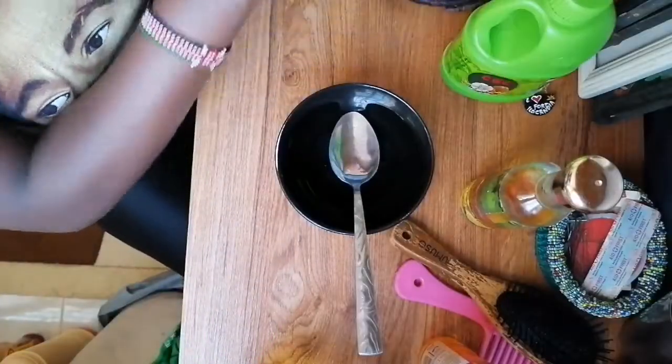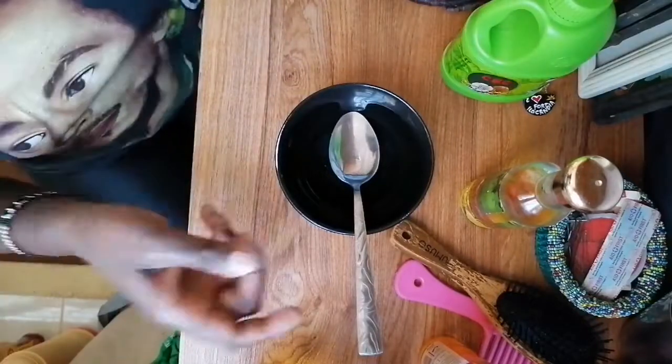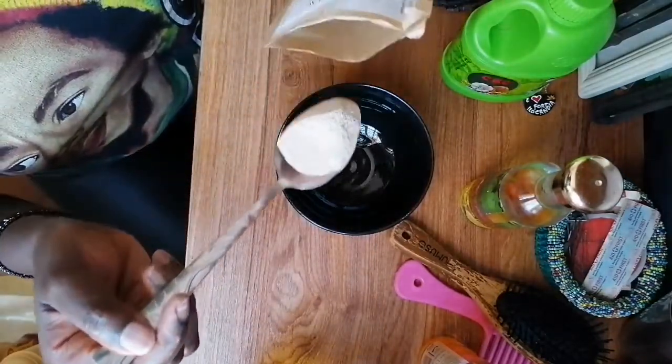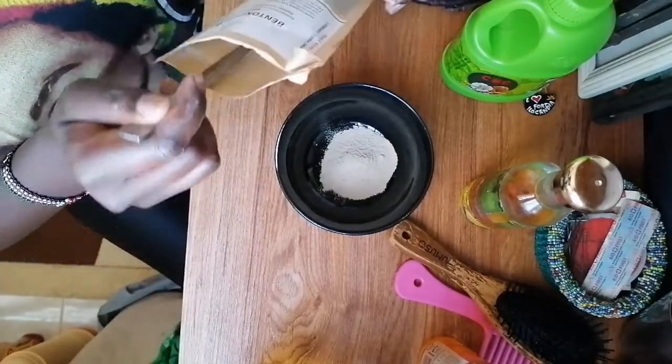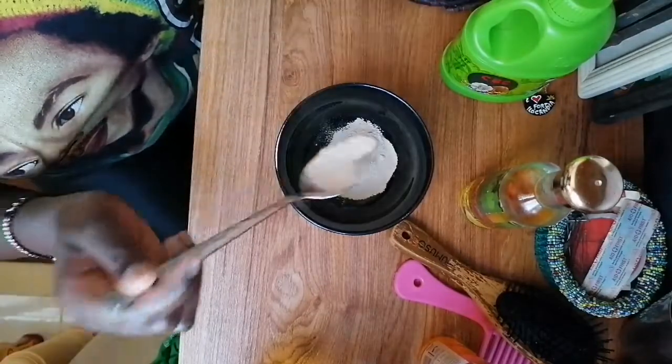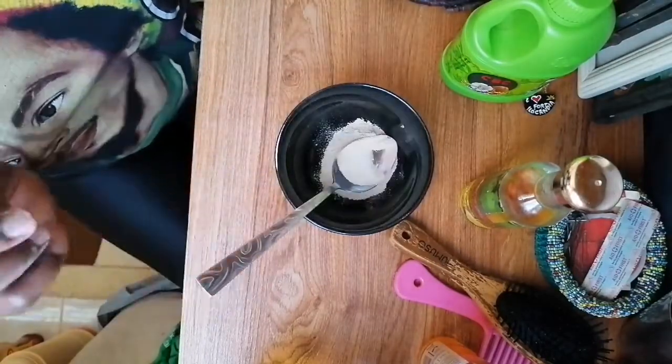Please use a glass bowl or maybe plastic, but do not use metal. First of all, I use one spoon of this clay. I've decided I'll be using this clay once or twice a month to see how it reacts to my hair.